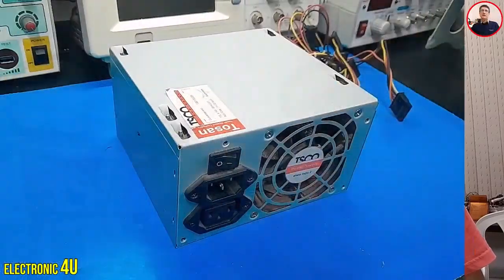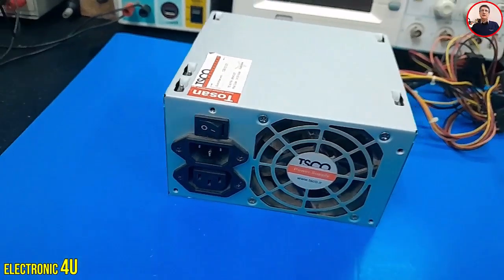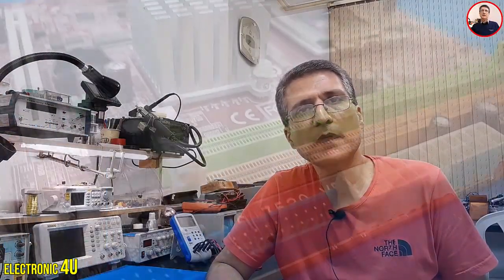This is a computer power supply. Different output voltages are produced in this device, and each output is used for a part of the computer motherboard.